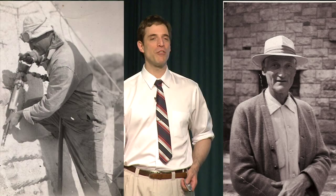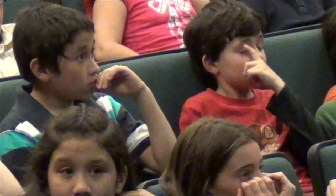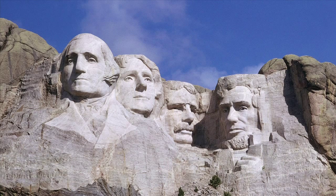I want to tell you about my grandpa. His name was Luigi Del Bianco, and he was the chief carver on the Mount Rushmore National Memorial. My grandpa is part of our American history, and I want to share his special story with you today.